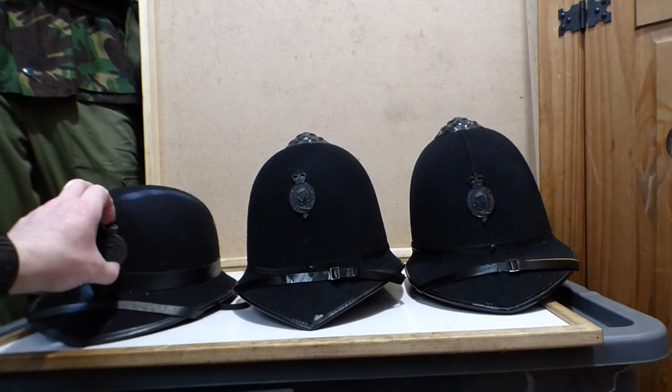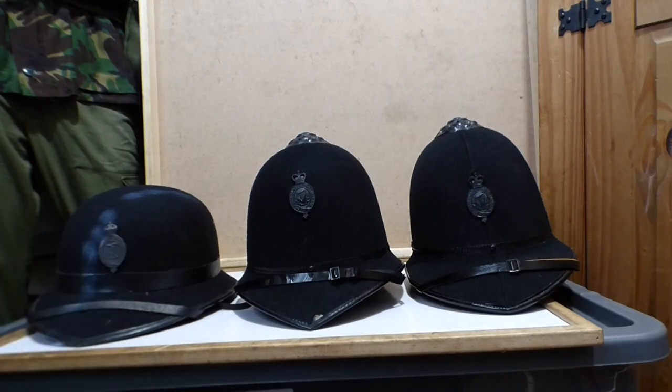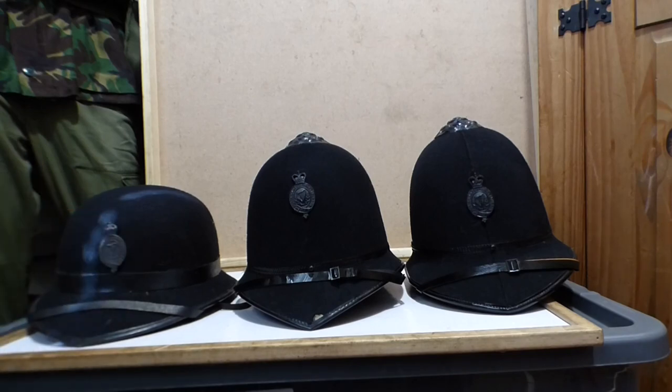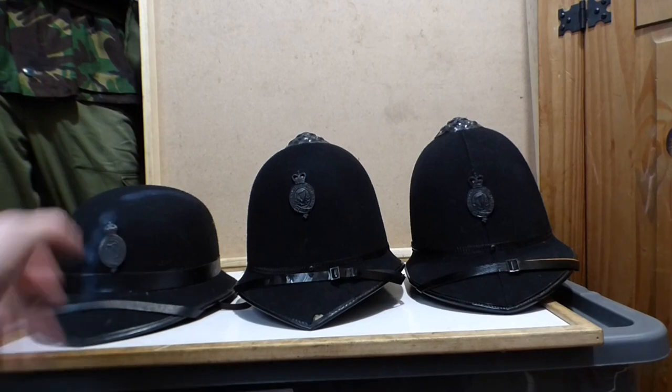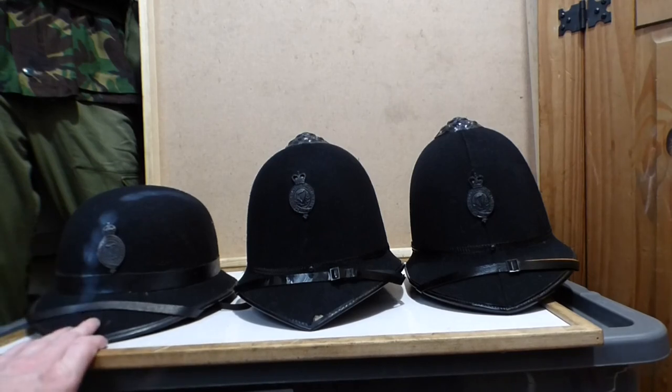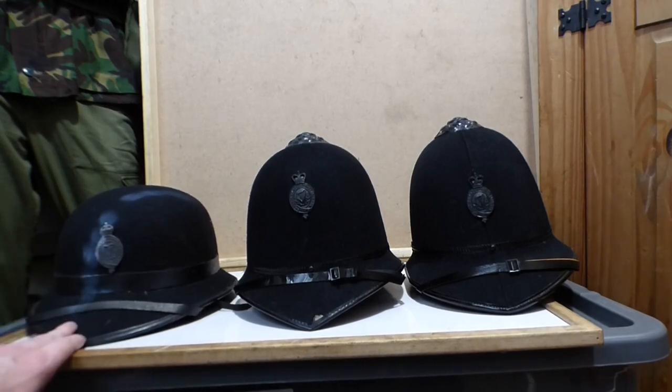Obviously because of the king's crown, it was before the late Queen Elizabeth was crowned. I think it was the 50s she was crowned. So this would have been her grandfather's era of type helmet, as I said, in the 20s and early 30s.